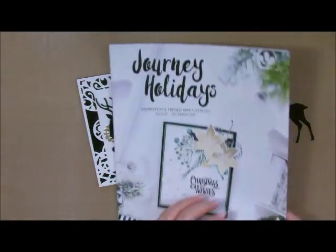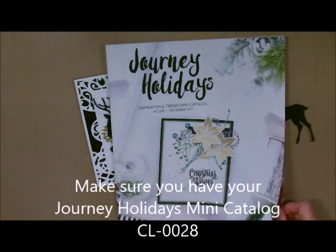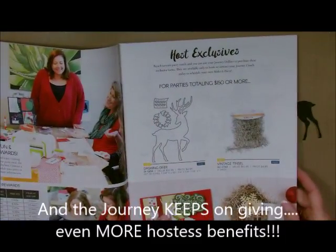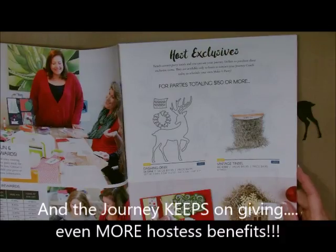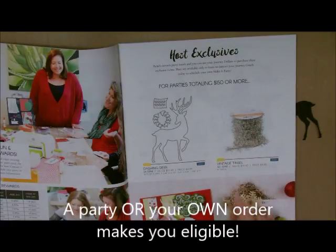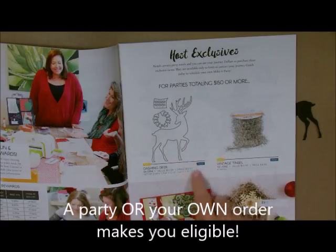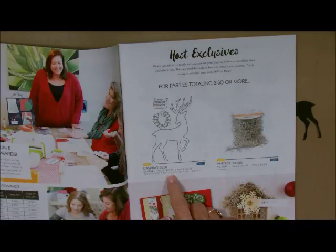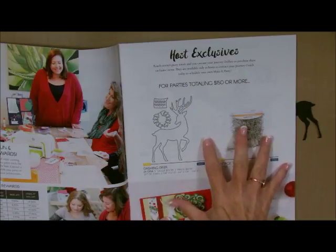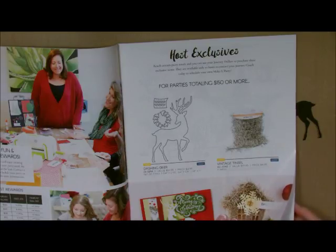I got this as a Hostess exclusive from the Journey Holidays catalog, and it runs from August 2017 to December 2017. Our Hostess exclusive program is a little bit different. If you host your own party or host a party with friends, and your party is $150 to $299.99, you're eligible to get these two gifts at a reduced price — instead of $10.95 for this three-piece die set, you only pay $4.95, but it does come out of your Hostess benefits.